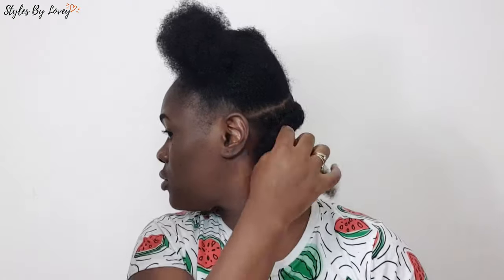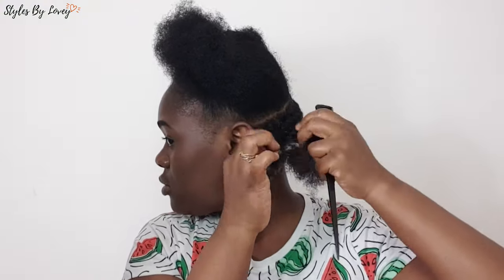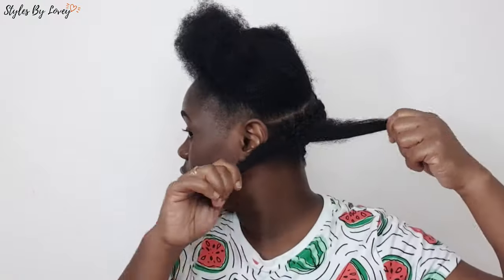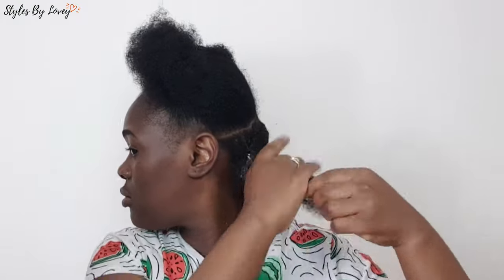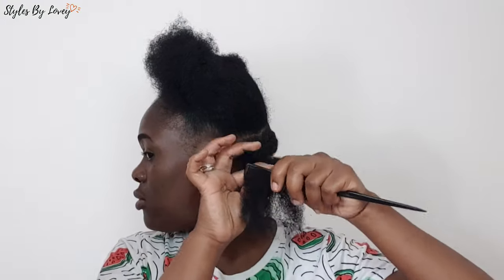I went ahead and used an elastic band — you gotta oil that elastic band so it helps the hair from loosening. I give it a bit of a tug. We're gonna be using a bit of leave-in conditioner to make sure my hair is moisturized under that newspaper, because newspaper has a dry texture that can cause your hair to be dry.